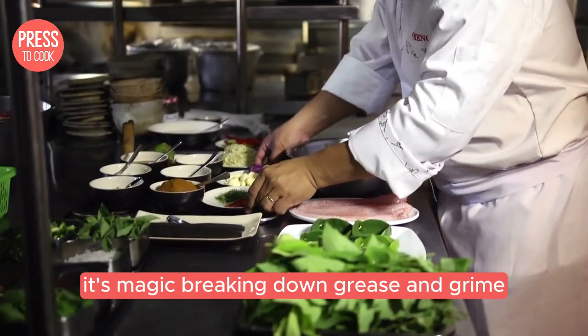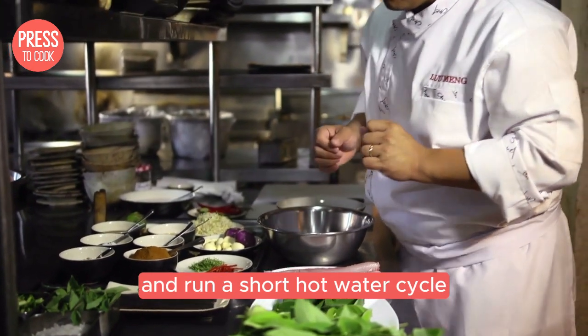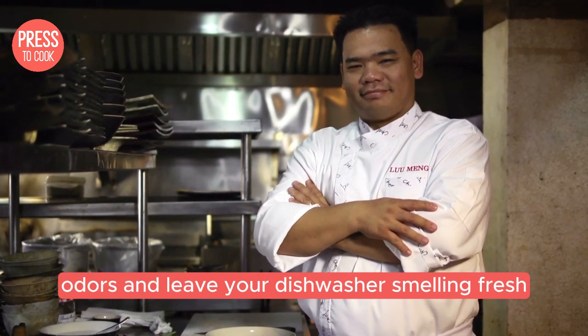Once that's done, sprinkle a cup of baking soda across the bottom of the dishwasher and run a short hot water cycle. The baking soda will help neutralise any remaining odours and leave your dishwasher smelling fresh.